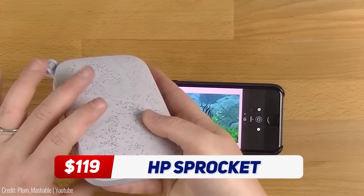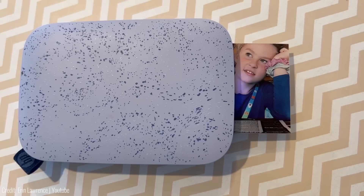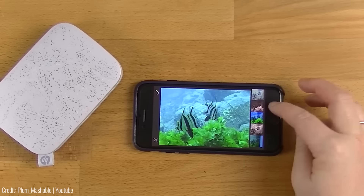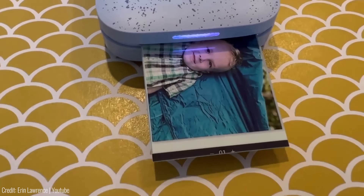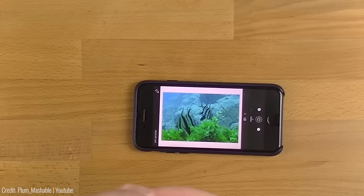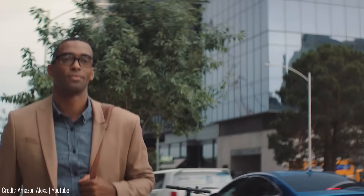Polaroid cameras have long been replaced by smartphones, but that doesn't mean you need to give up on instant photo printing. If you love taking photos on your phone and want a portable printer, the HP Sprocket Portable is the gadget for you. This pocket-sized printer connects to your smartphone via Bluetooth and prints out high-quality photos in just seconds. You can even customize your photos with fun borders and filters using the HP Sprocket app. The HP Sprocket Portable starts at $119 and is available in a range of colors.